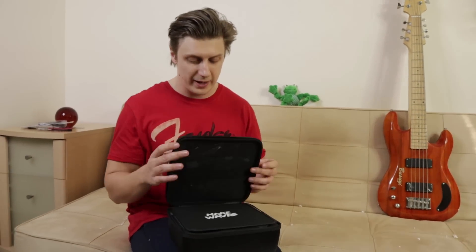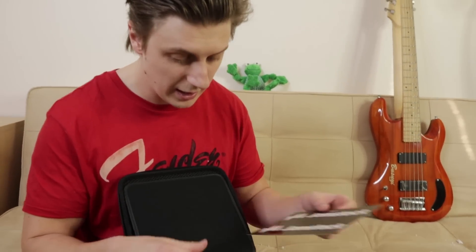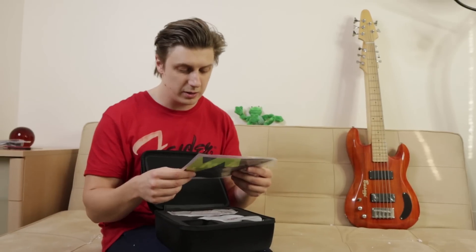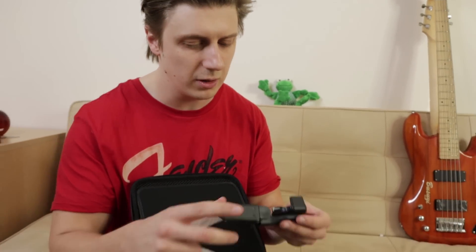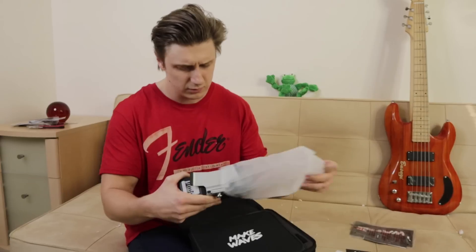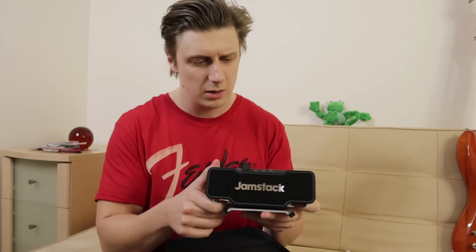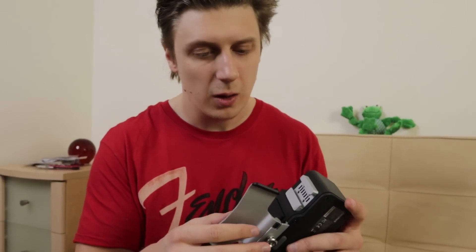I'm not sure if this is an unboxing video or a box opener knife advertisement. Okay — we have a bunch of attachments, stickers, a declaration of conformity, a poster, and stickers. There's a charging unit — no wait, it's like a holder for your phone. You hook up your phone to this. It's like a nice brick size. JamStack — I'm not entirely sure how to mount it. Oh wow.